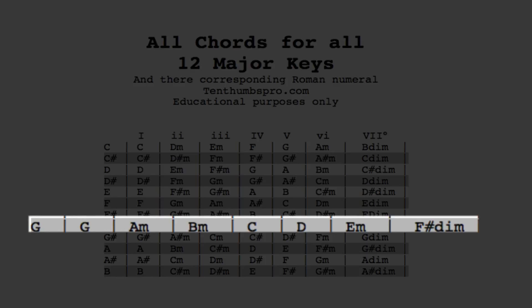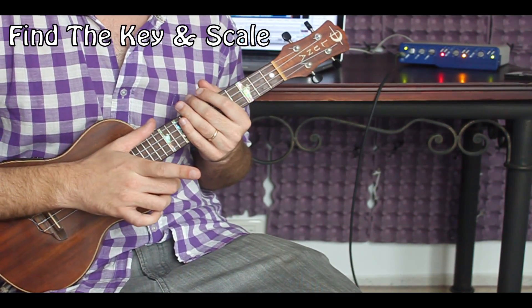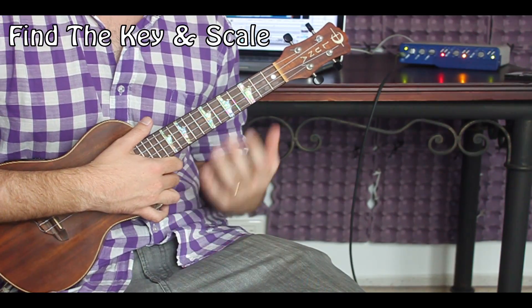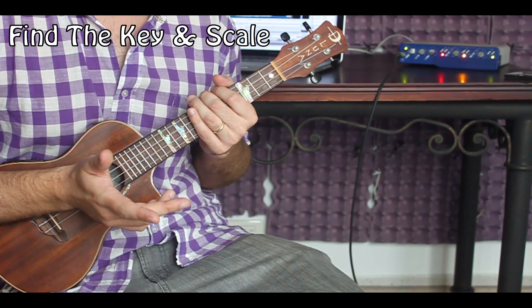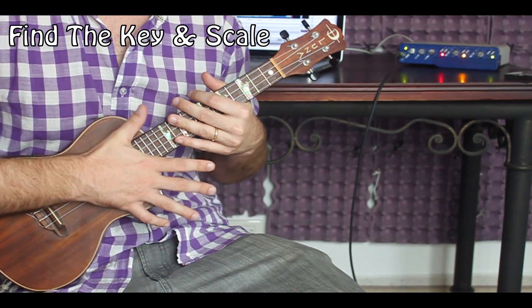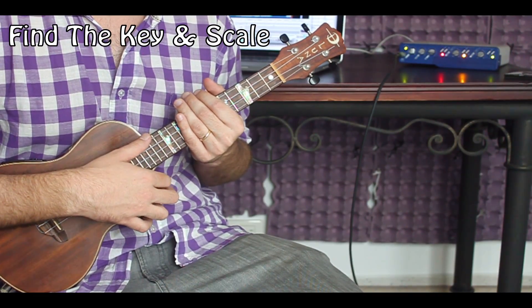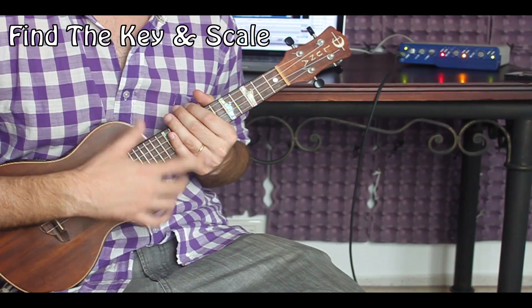If you guessed E minor or G major, then you are correct. E minor and G major are what are called relative minors and majors, meaning the G major pentatonic scale and the E minor pentatonic scale are actually the same notes. So we're going to approach this from the E minor pentatonic point of view. If you want that printable PDF, Patreons you've got it — it's included in this lesson. Otherwise you can go to the10thumbspro.com and get it for a dollar.